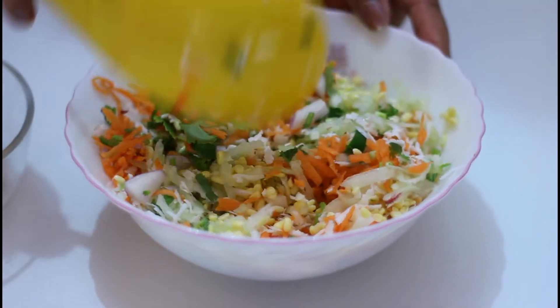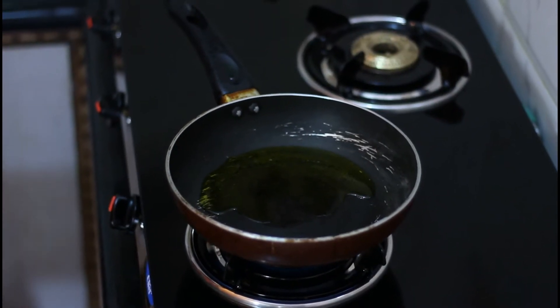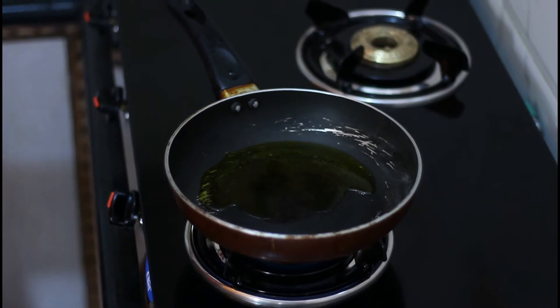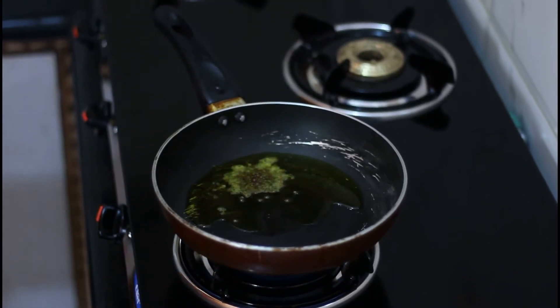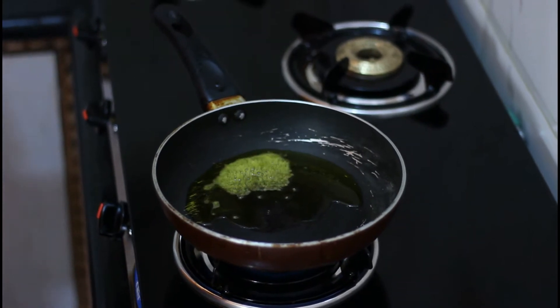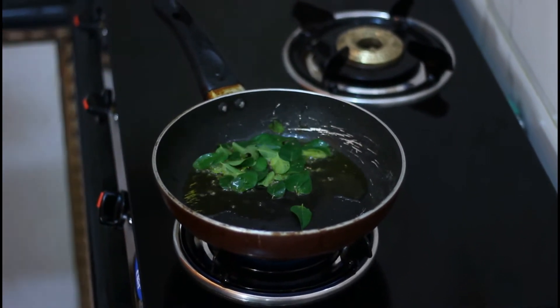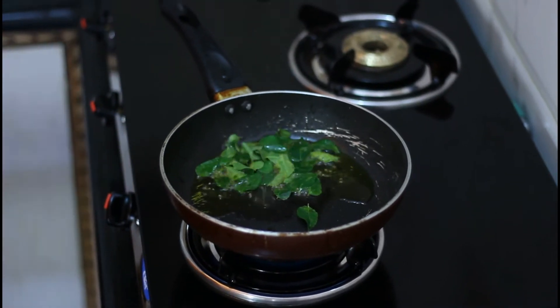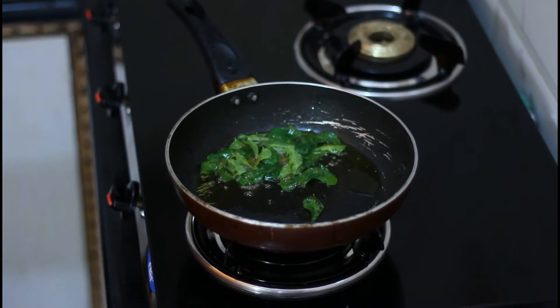Now I am going to make the seasoning. In a pan I have added 3 spoons of mustard oil, and now I am going to add black mustard seeds into the oil. The next ingredient is curry leaves. Be careful — it will splatter.